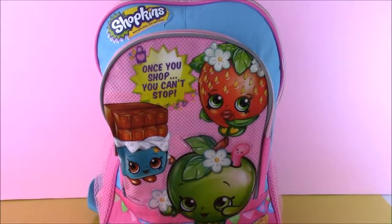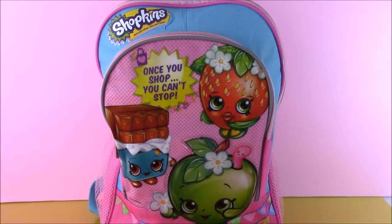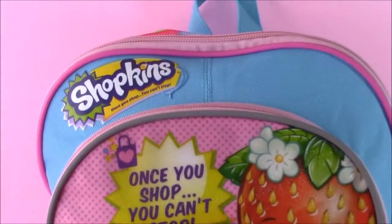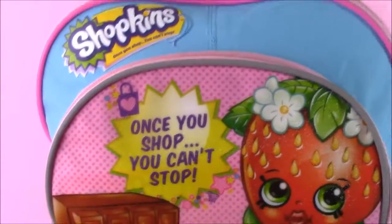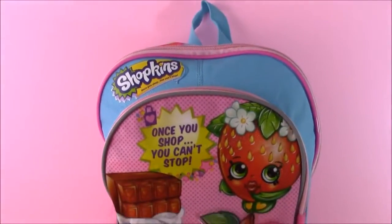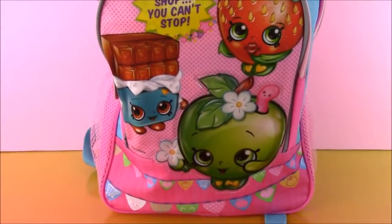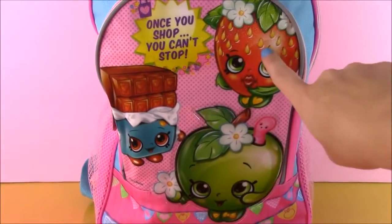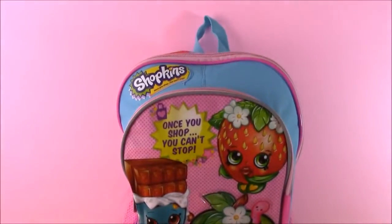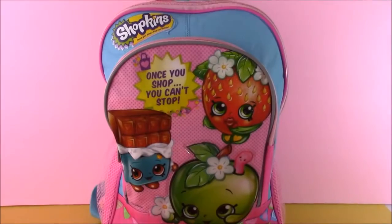Hi everyone and welcome to Bubble Pop Kids. I am a huge Shopkins fan and I promise we're going to have more Shopkins. We hit the jackpot. We have a Shopkins surprise backpack and it is filled with tons of Shopkins toys and other surprises. We have Strawberry Kiss, Apple Blossom, and a little Chalky Chalk right there. What do you say we crack this bag open and start shopping?